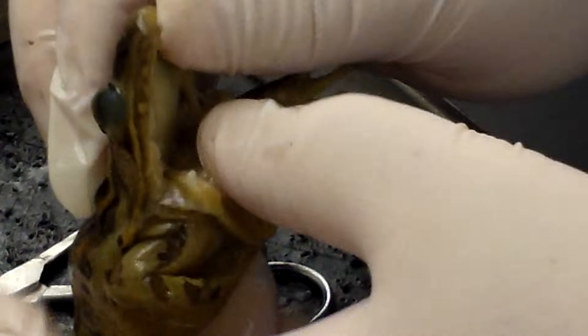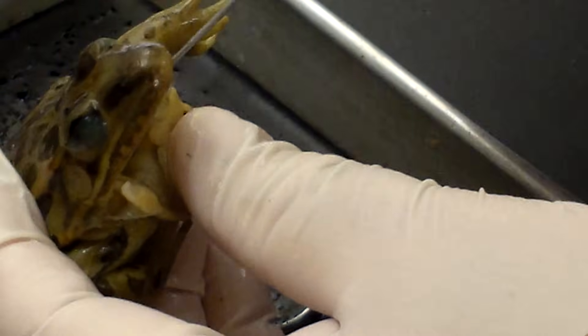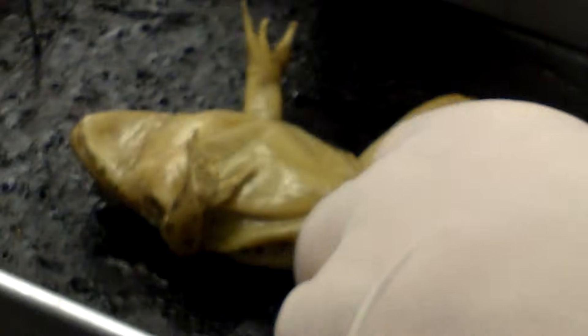In the back of the mouth we can see the throat, and we can see some fluid coming out. The glottis would be in the back — the opening to the esophagus. Next we need to go ahead and look at the internal anatomy.